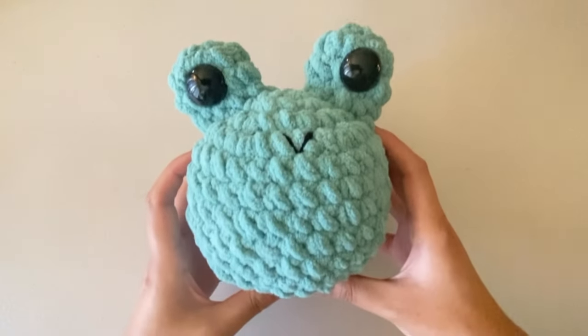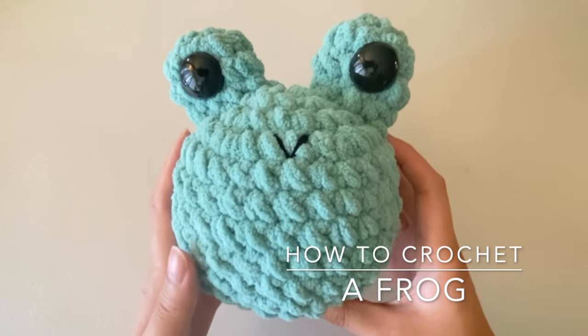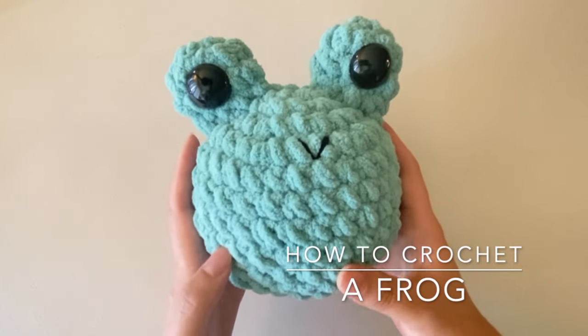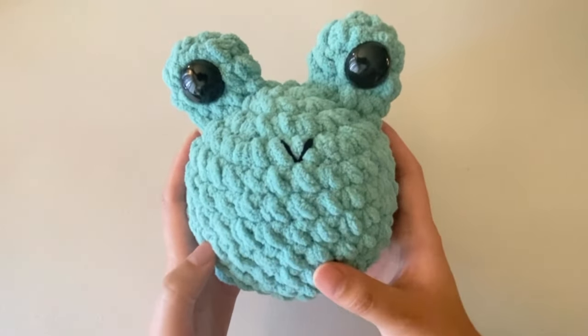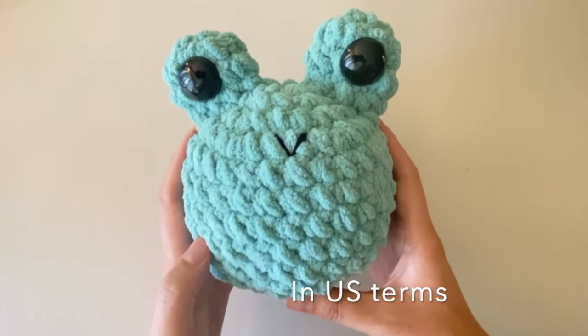Hello and welcome to my channel. Today I'm going to show you how to crochet a simple amigurumi frog. This frog is a perfect beginner project if you're just starting out, or if you're more advanced it's a plush that you can work up really quickly in just under an hour. I will be using US crochet terms in this video.